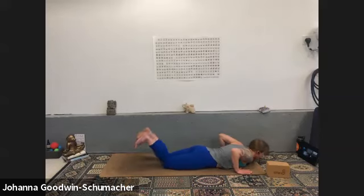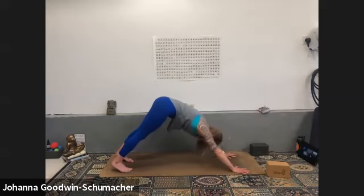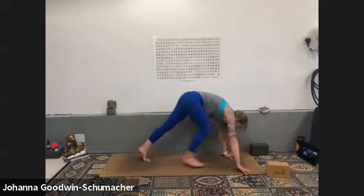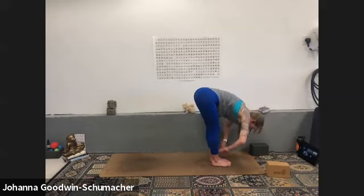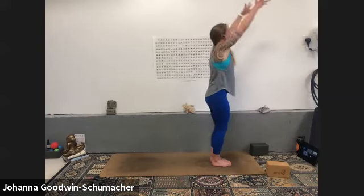One more — inhale lengthen, lift. Exhale this time all the way down to the mat. Curl your toes under or press into your knees, inhale to high plank or all fours, exhale to downward facing dog. Nice and simple — let's move through it. Breath to movement: inhale look forward, exhale forward fold, inhale halfway lift, squeeze your shoulder blades together, exhale forward fold, inhale mountain pose, reach tall.